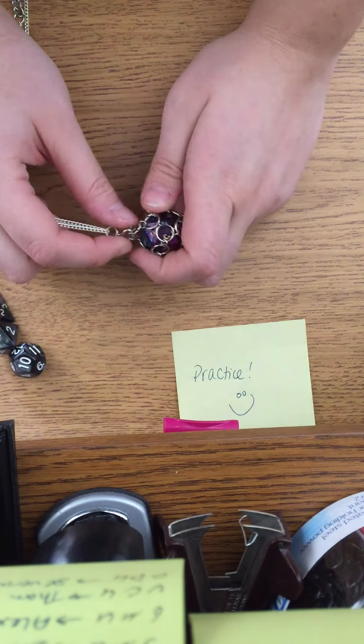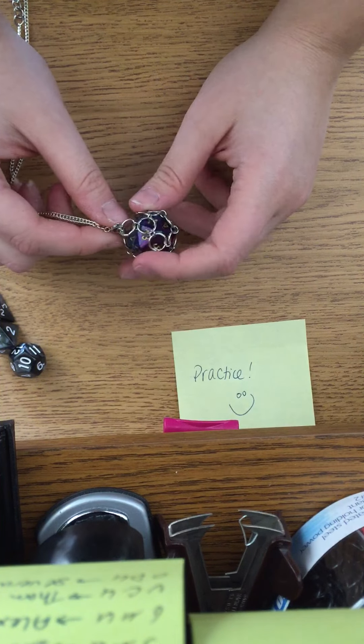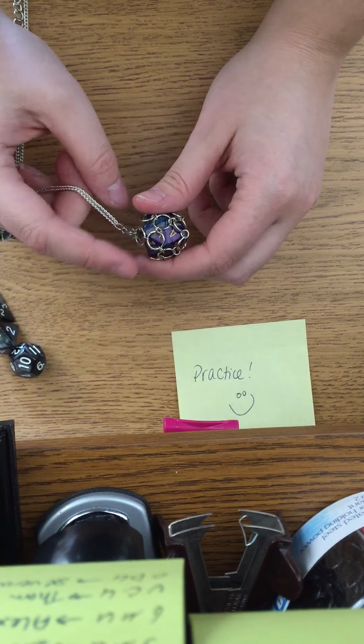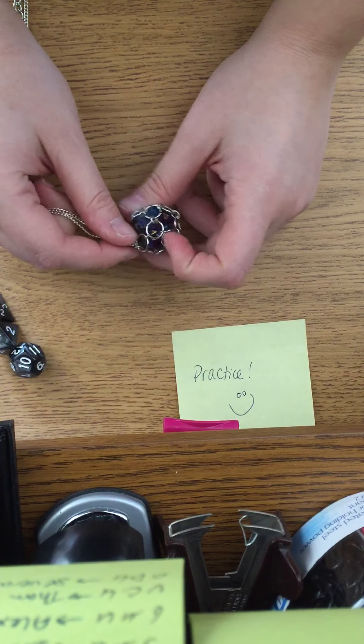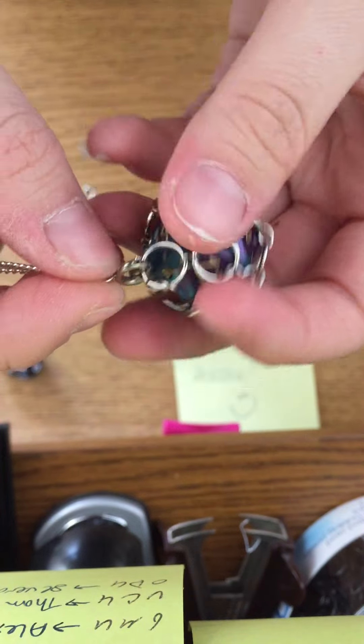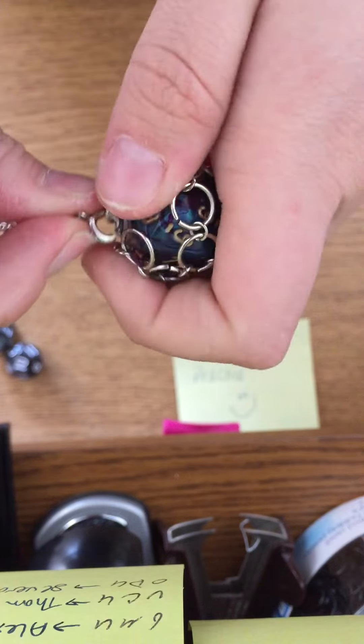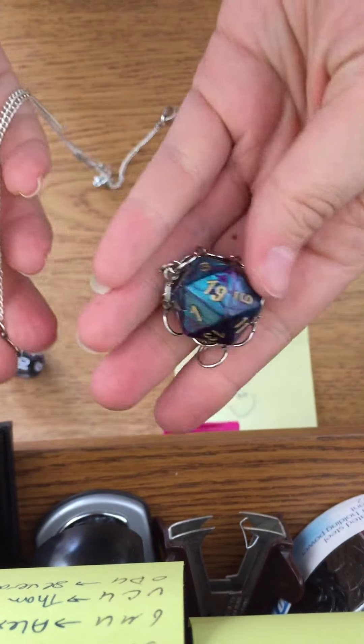Hi, I'm Sarah. I'm the creator of the Nerdy Junk Drawer. This is the tutorial on how to get your die in and out of the chain mail necklaces. As you can see it's completely usable, but it's got this little clasp here at the end, so in order to get it out you're just gonna pull the clasp and out it comes.